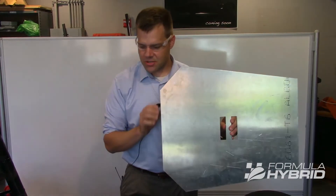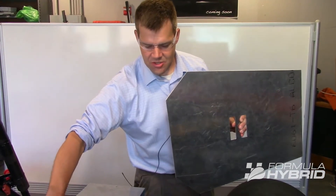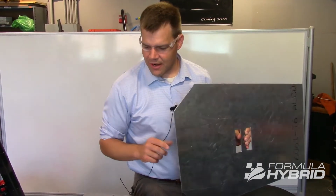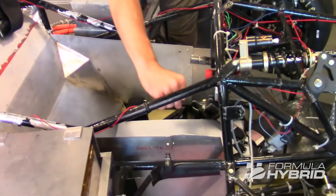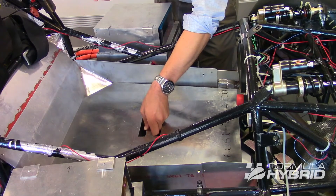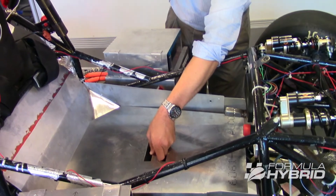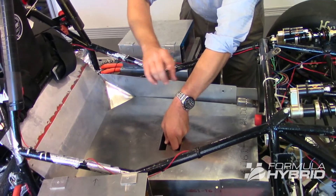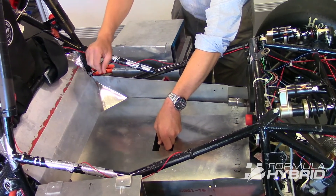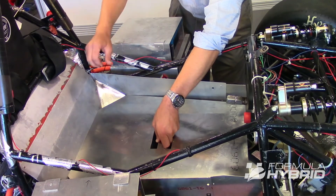To prepare for this portion of technical inspection, all padding, seat, and steering wheel can be removed from the cockpit. We have all of our side panels removed here, but the firewall must remain in place. The shifter, if inside your cockpit, must also remain in place — unless it's attached to your steering wheel, in which case it may be removed. This template must be able to pass in a vertical line from outside the vehicle all the way down below the upper side impact member, which on a tube frame is 350 millimeters above the ground. For monocoque vehicles without upper side impact members, we pass the template to a point 350 millimeters above the ground.